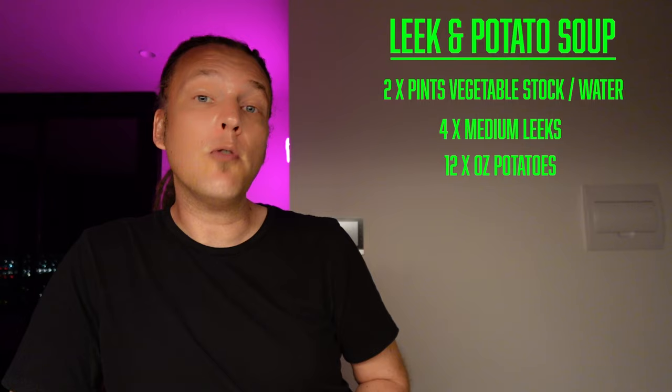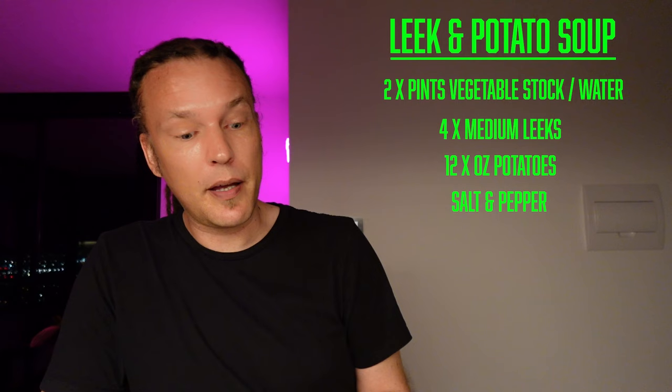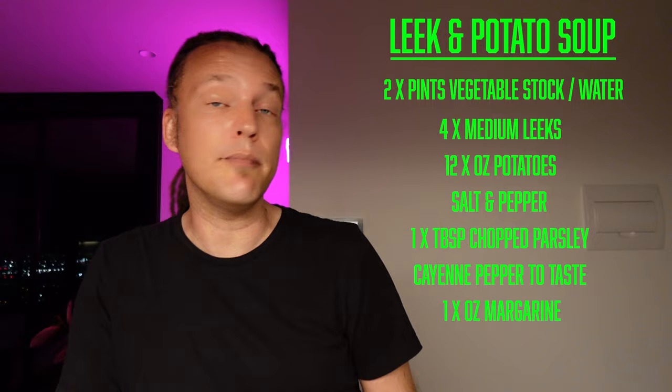For this recipe, you will need two pints of vegetable stock or water, four medium leeks thinly sliced — though I only have two leeks, so I'm going to bulk up the potatoes — twelve ounces of potatoes, though I'm probably going to double that because I want to make a big batch. Salt and pepper, a tablespoon of chopped parsley, a little cayenne pepper, and one ounce of margarine, if you can spare it. Let's get cooking.